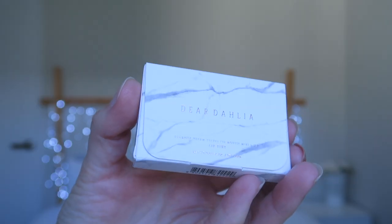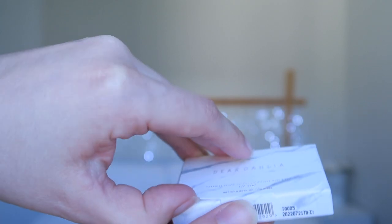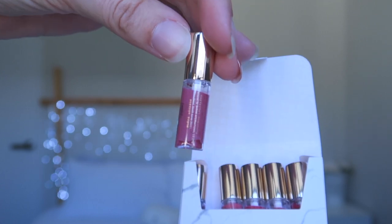The packaging of these products is really cute because I do have the little set. It comes in a very sweet little box with a marble finish. It also has some gold-embossed writing on the front, which is all very luxe. There are six colours in the pink collection, and they are, of course, all pinks.